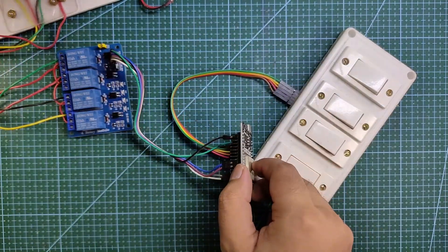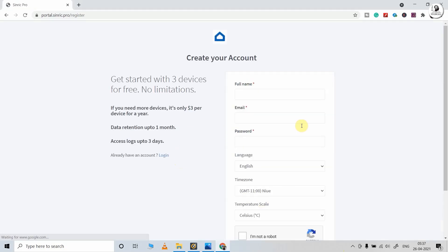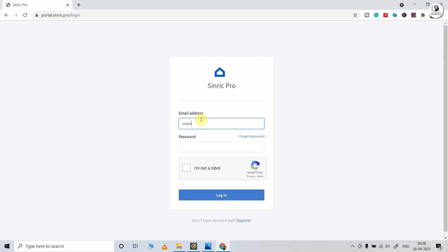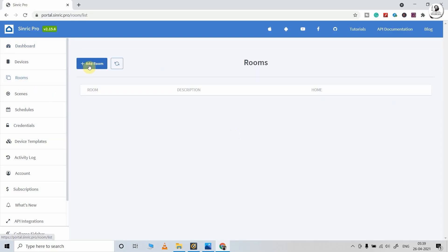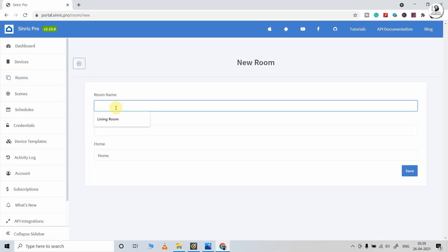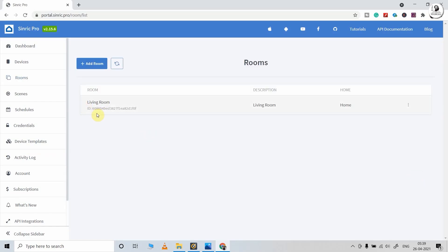Now before uploading the code, I have to configure the Sinric Pro account for this project. You can click on signup and fill in all the details to create an account. I already have an account, so I will tap on login and enter the registered email ID and password. This is the dashboard — first I have to create a room. I will click on add room and give the name, say 'living room.' You can give any name. Now I will click on save — our room is created.